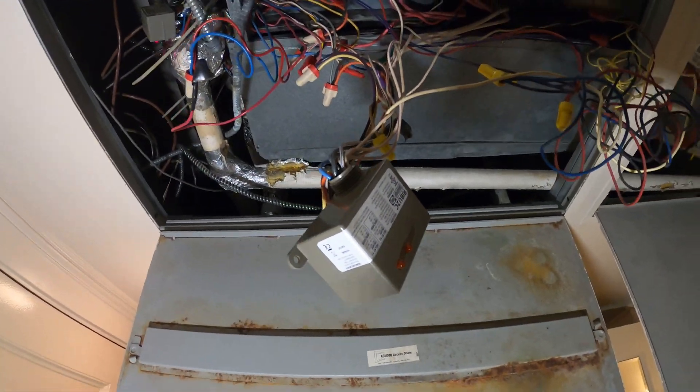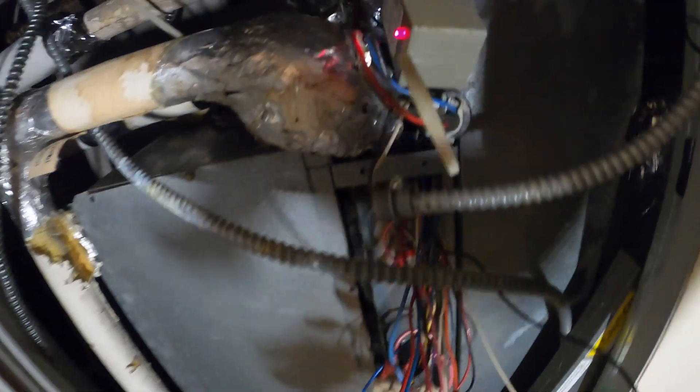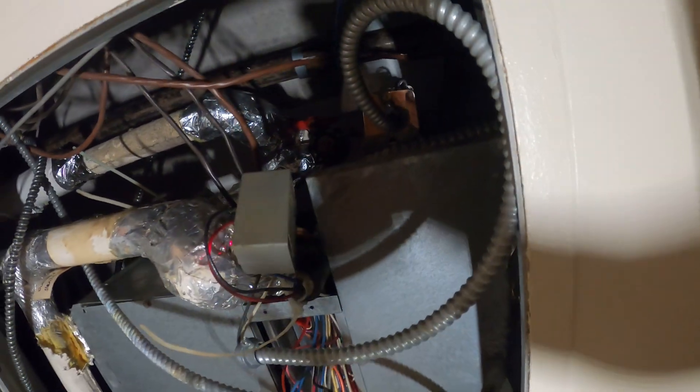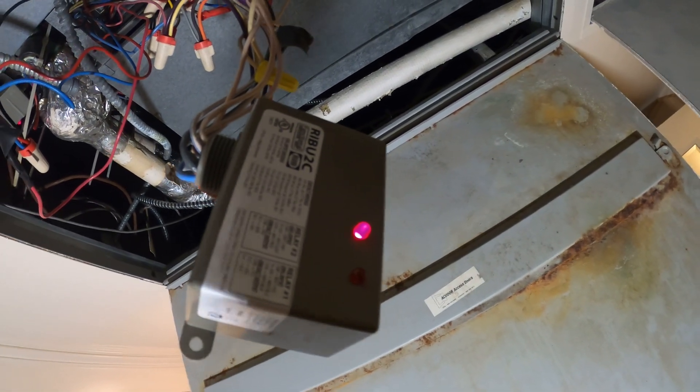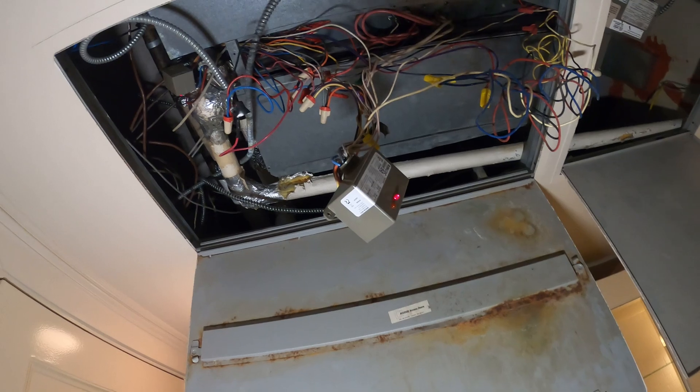I can see a rib relay here with two LED lights — nothing on. Got a red light on there, not exactly sure what that is, maybe it's a fire alarm. Let's go ahead and put the system on heat. The fan started and that light turned on, so the left relay is for heat.